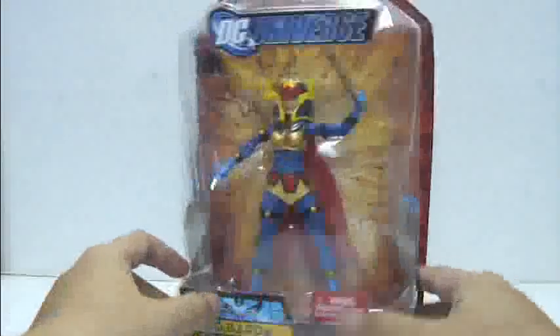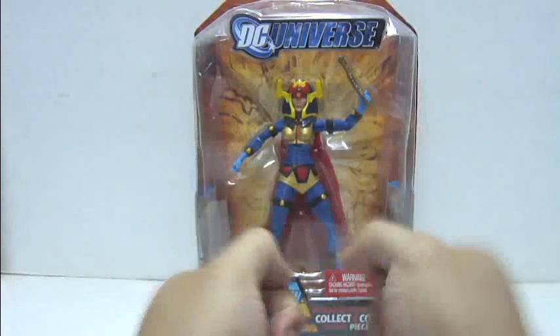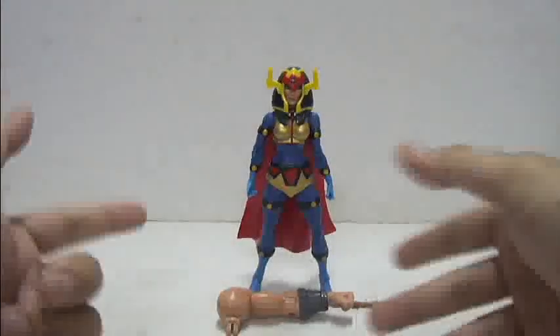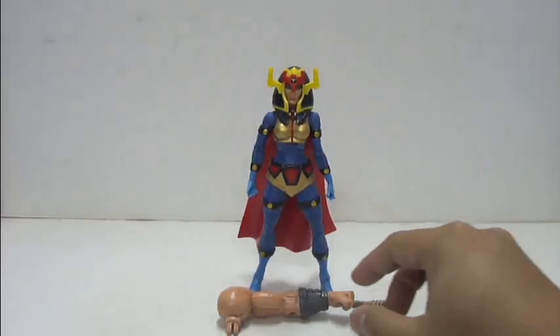Without further ado, let's open up this packaging. And we're back with the figure out of packaging. Now let's take a look at the left arm of Adam Smasher.